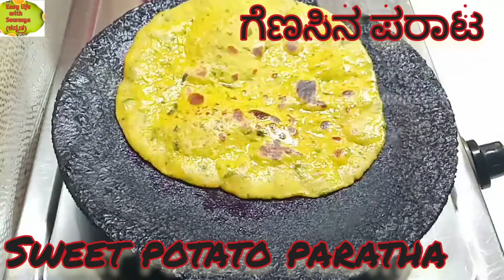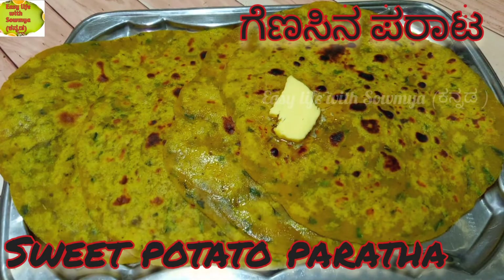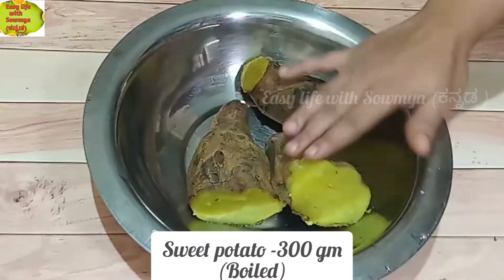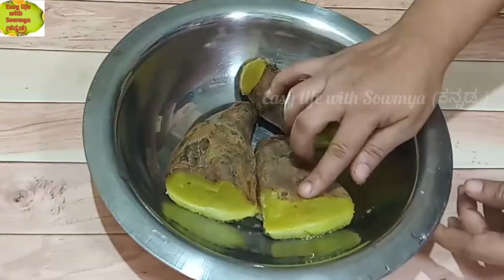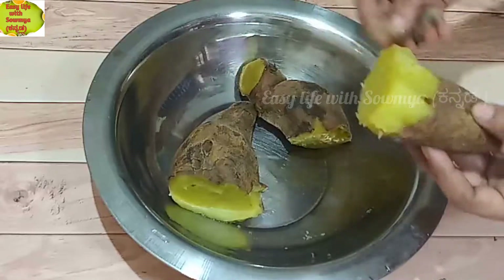I am going to start with Gens Parathas. I will add 30 grams of Gens, full and complete — 100 grams of Gens.